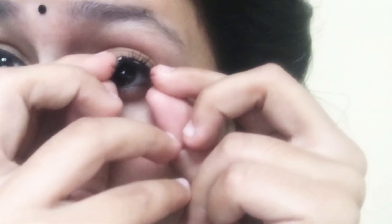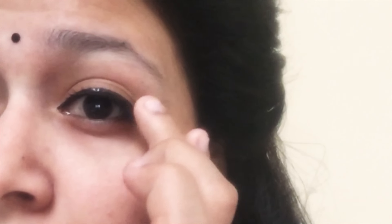Now just drop your fake lash over your real ones and press the edges. Let it dry for a while and ta-da, it's done. Overlap your eyeliner once again for a better finish.